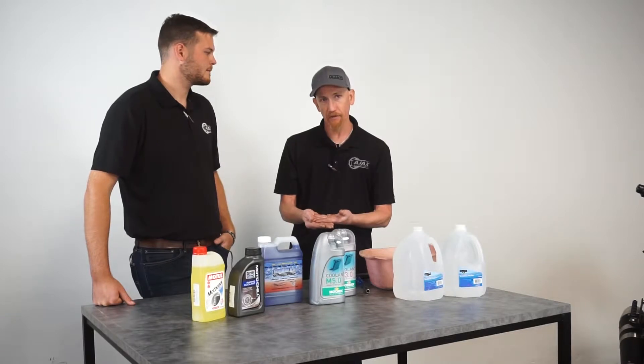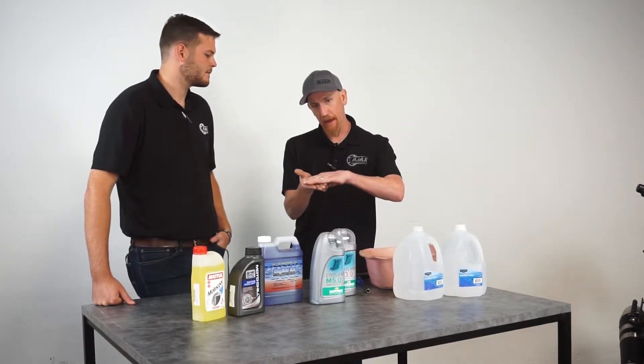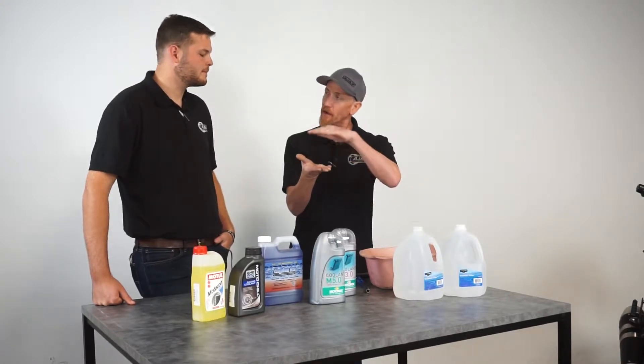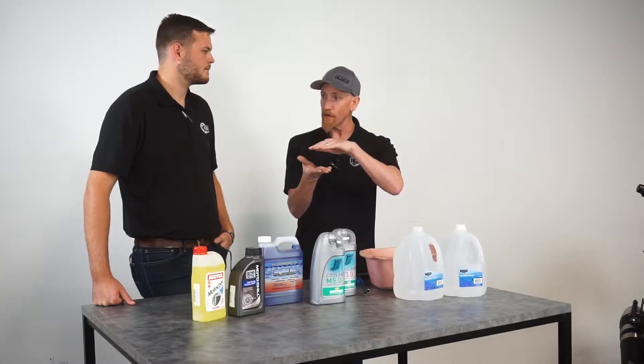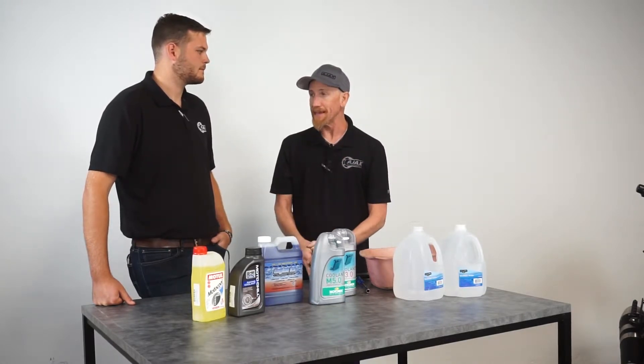Some people don't realize that on off-road motorcycles without an expansion tank, the area above the cooling fins and below the filler neck is actually your expansion area. If you fill it all the way to the bottom of that area, you may not be overheating, but you're going to lose coolant as soon as it builds enough heat to open the pressure cap.